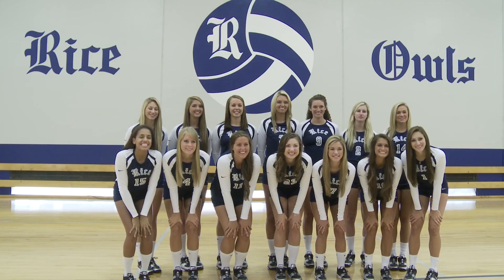I want to look good for people, but I'll make them think that I'm really nice, and then once I get on the court, that's when the intimidation factor comes in.